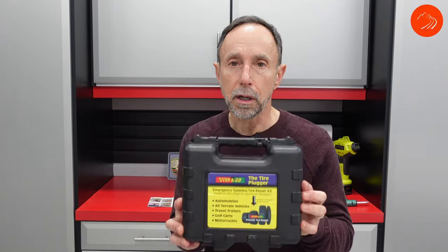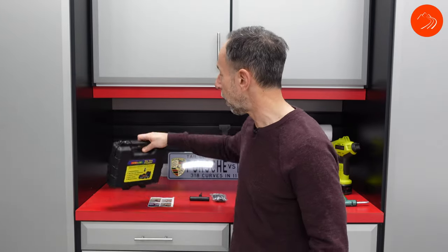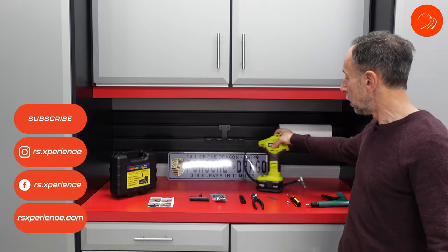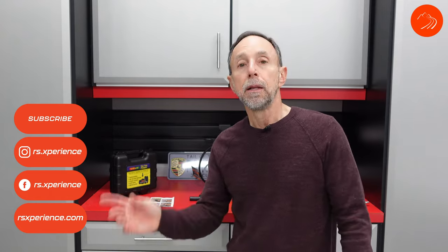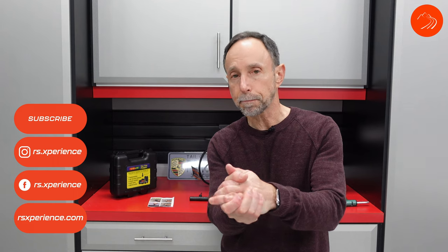So there's a quick and easy way to repair your tire. The Stop & Go tire plugger is an inexpensive thing I'd recommend you have in your car. Having a couple of extra items like a tire filler just makes life a whole lot easier. Thanks for watching this video. Please subscribe to the channel, share it with your friends, and as always, stay healthy and stay safe.